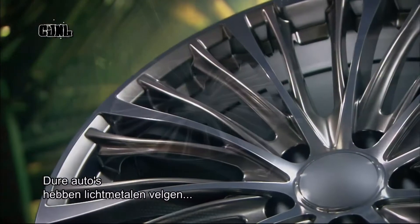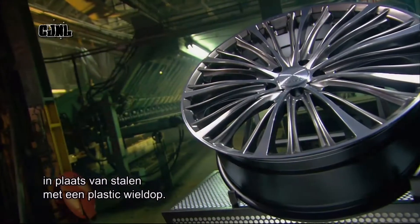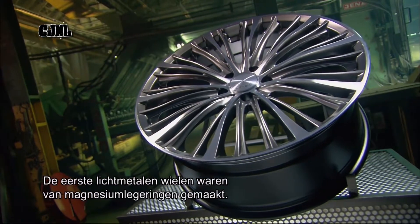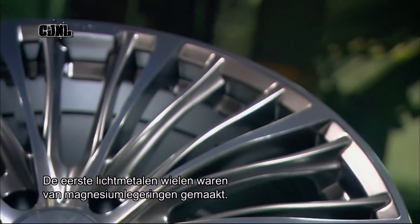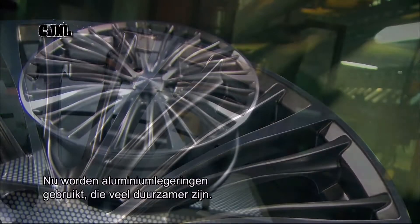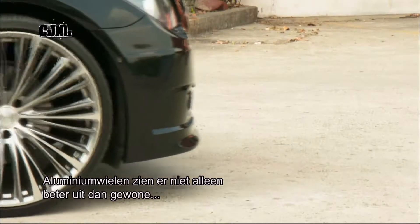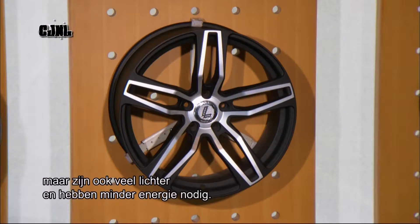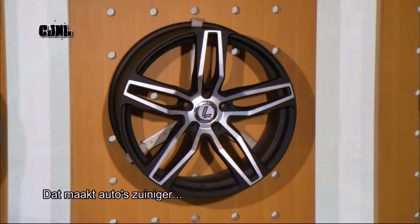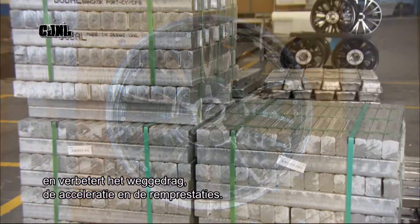High-end cars typically come with alloy wheels rather than basic steel wheels covered with a plastic hubcap. They're also known as mag wheels because when they first came out they were made of an alloy of magnesium. These days they're made of an aluminium alloy which is far more durable. Aluminium alloy wheels not only look nicer than standard wheels, they're also a fraction of the weight and therefore require less energy to rotate. This can contribute to greater fuel efficiency as well as better handling, acceleration and braking.